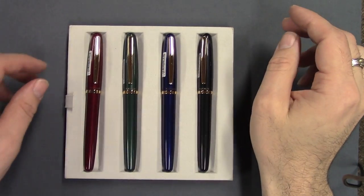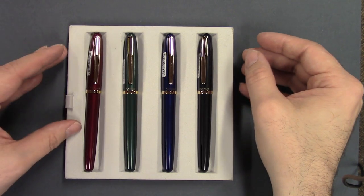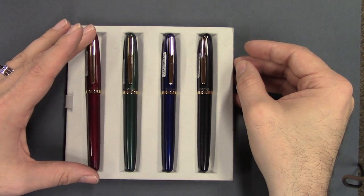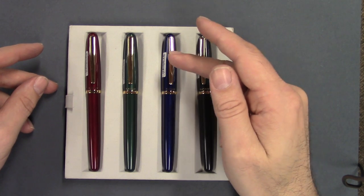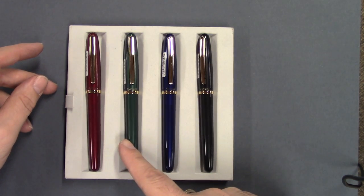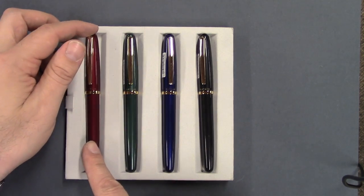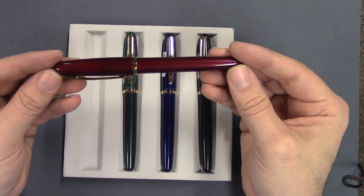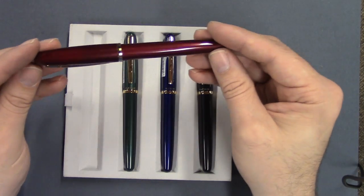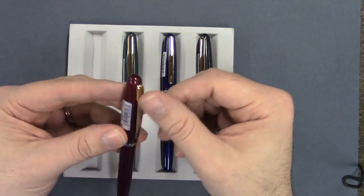So here we have the Platinum Balance and this comes in four different colors: black, blue, green, or wine red. These come in two different nib sizes, fine or medium, and they all have this gold filled trim.